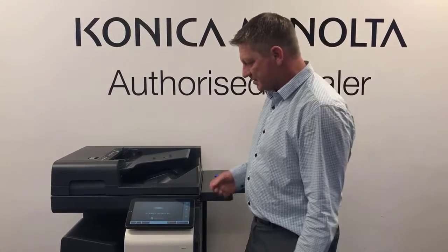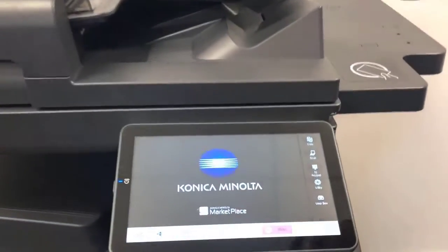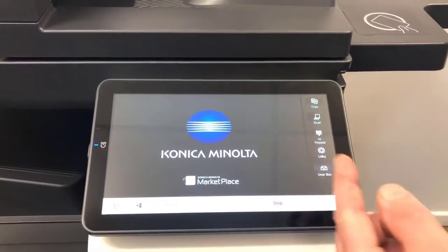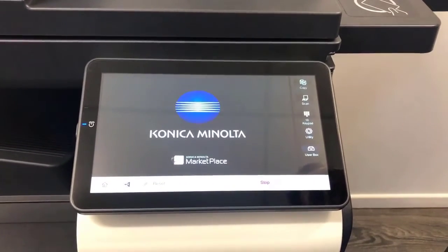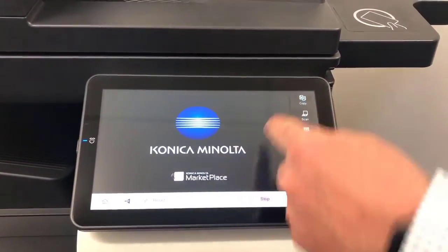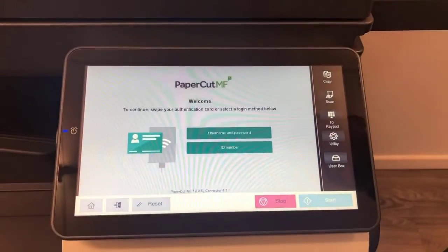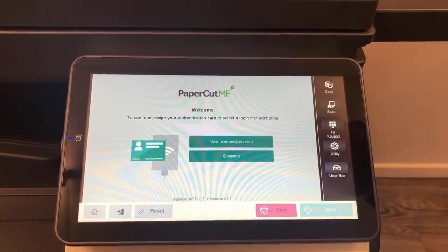We'll give you a quick rundown on how the screen looks, how it works with the new interface, and the new GUI layout on the new i-series user panel. First, we've got the screensaver running with default settings. If you hit the home button — or just tap the screen — that will wake up the screen.